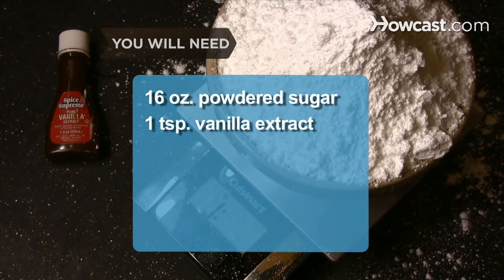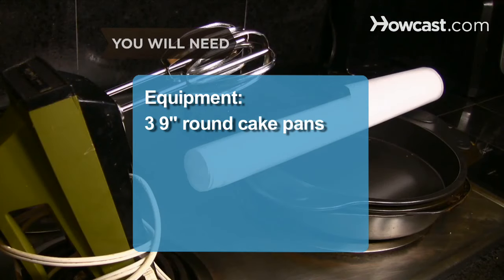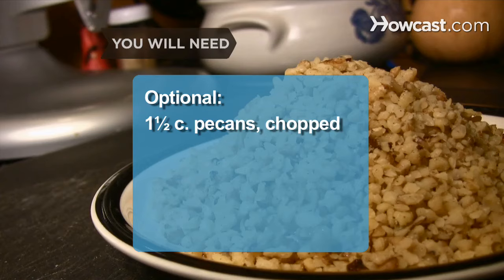16 oz. of powdered sugar; 1 teaspoon of vanilla extract. Equipment: 3 nine-inch round pans, parchment paper, and a hand mixer. Optional: 1 1/2 cups of chopped pecans.